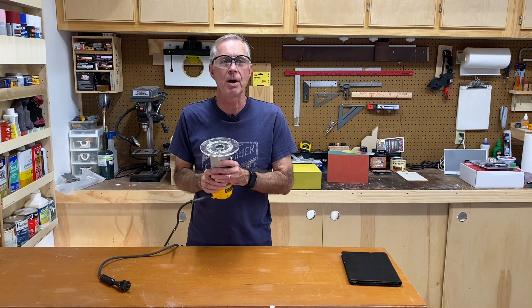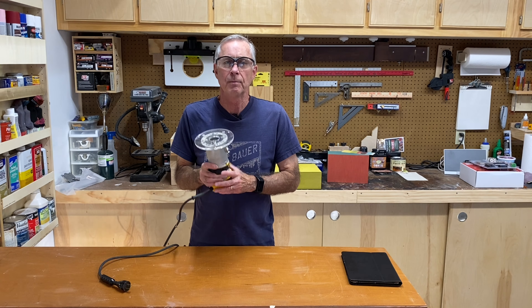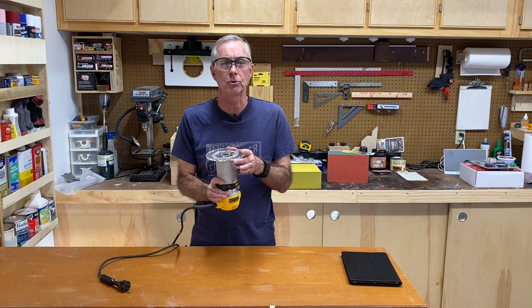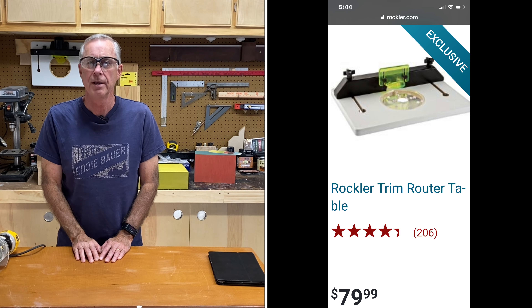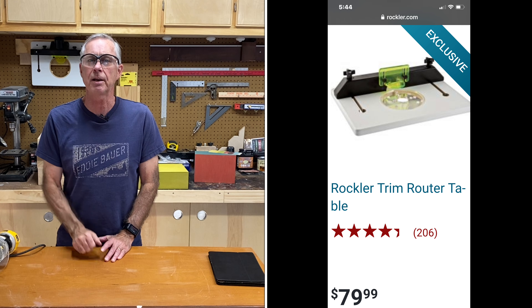Hey everybody, Ray here. One of the tools I have in my shop is a trim router. These come in handy, but the problem is that to effectively use them you really need to drop it into a table, and a router table just takes up too much space. I'm going to show you a small portable router table you can get for a pretty inexpensive price — you can take it out when you need it and put it away when you don't.